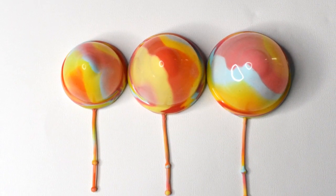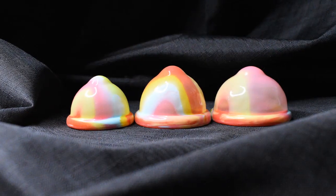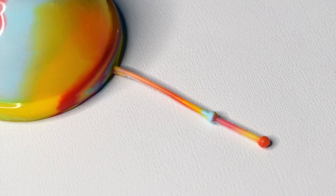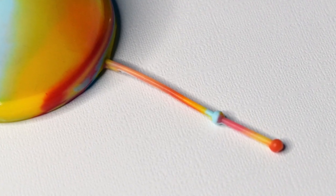The Unique is the only menstrual disc on the market right now that offers different sizes: small, medium, and large. It also features a very long, thin, stretchy stem — it's more for locating the rim to remove the disc rather than tugging on it, and you can trim it off completely if you don't need it. These discs come with a silicone case, and the firmness of the Unique is medium to medium-firm.